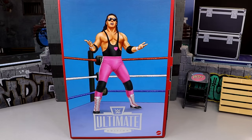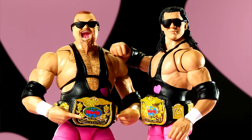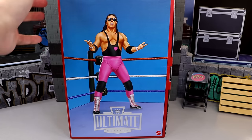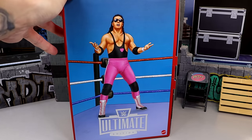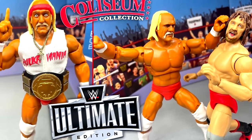What is good everybody, today we're taking a look at the brand new WWE Ultimate Edition Coliseum Collection Wave Number 4 figures. And in this set we do have Bret the Hitman Hart and Jim the Anvil Neidhart. It feels like yesterday we had Wave Number 1 with Terry Funk and Hulk Hogan, and now we have Wave Number 4 in front of our faces.